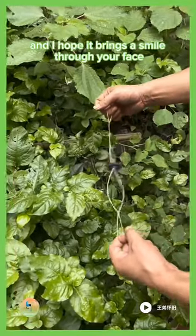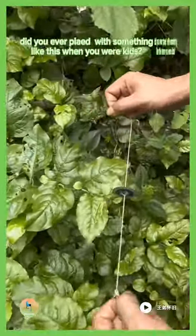It's a small reminder of a simpler time and I hope it brings a smile to your face. Did you ever play with something like this when you were kids?